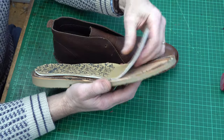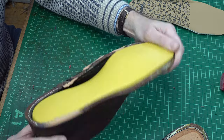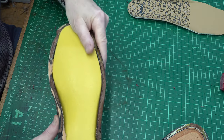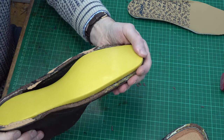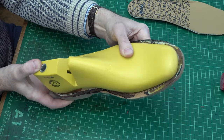So that is a very straightforward construction. Quite interesting just seeing how this outer fits over my last — sole wise that's fairly good. I think my last is a tad longer if anything. And that's the sole unit again, just out of interest.